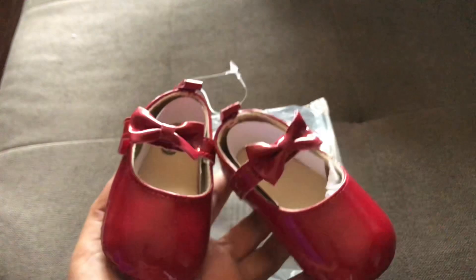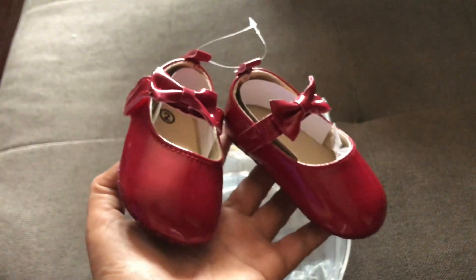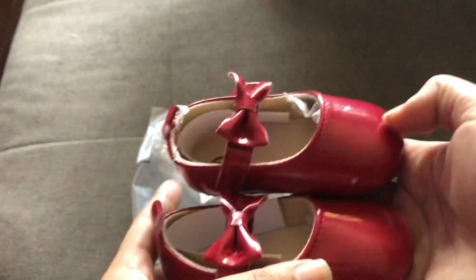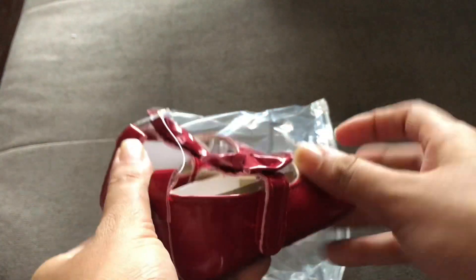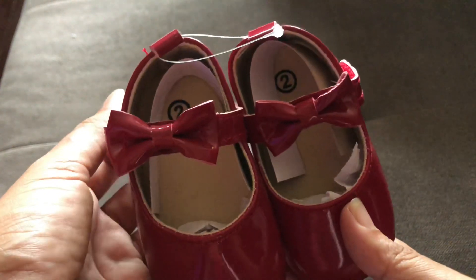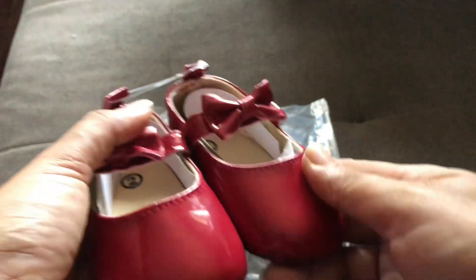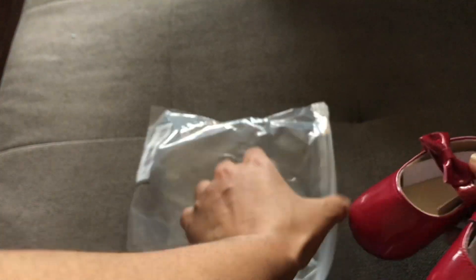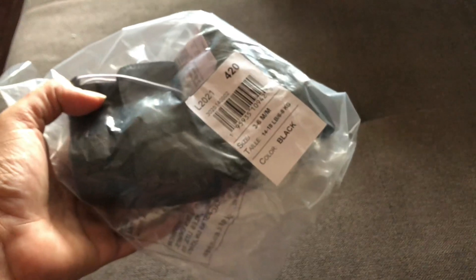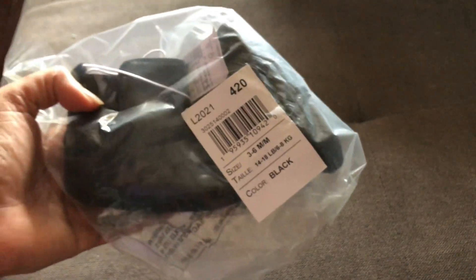Next is this pretty sweet wine-red ballet flat — I love these shoes. It's imitation leather with a cloth bottom and velcro to the side. I'll use this for church, a birthday party, or anything that involves fancy dressing up. I can't wait to use this on her. It's a size two.